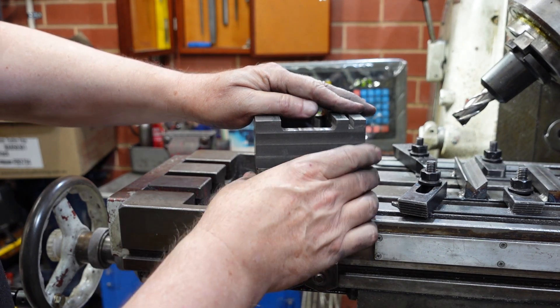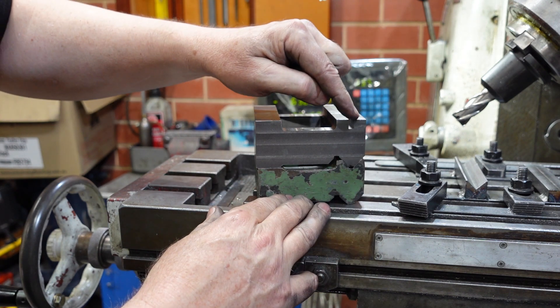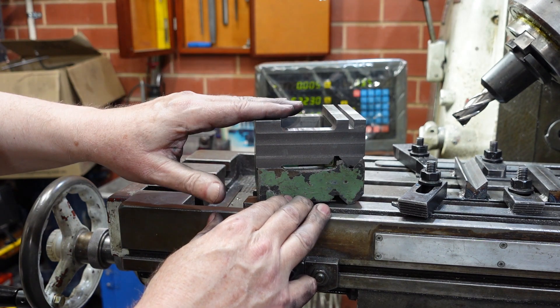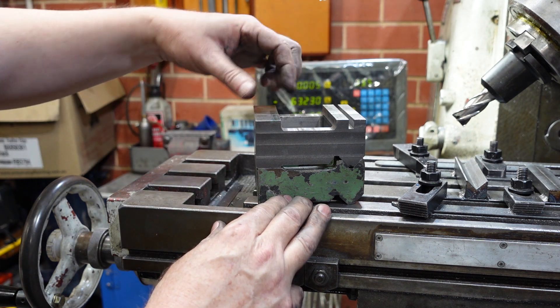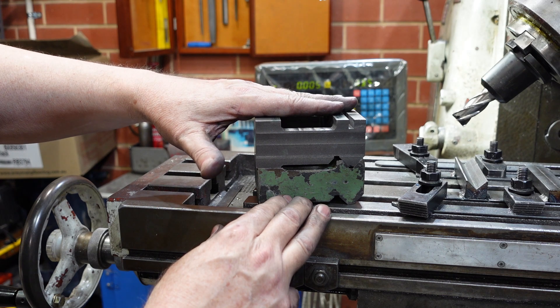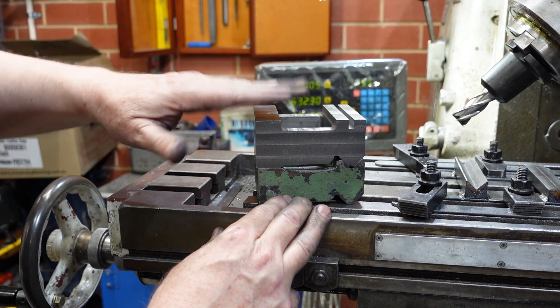Fits, fits. So all I need to do now is put this in my jig, run that slot through there. Then as the last thing, put the head back upright, tram it up, and take this down to final size.